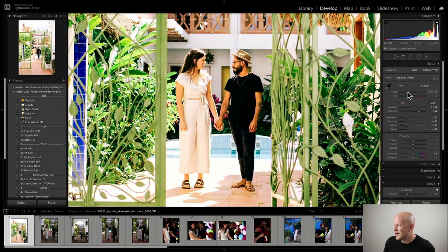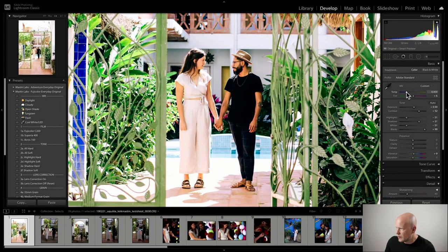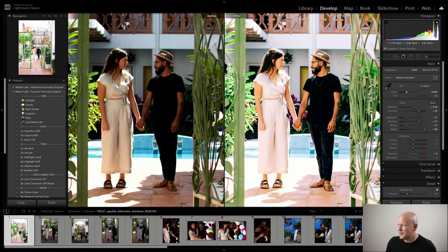Apply the preset, increase the exposure, and now I'm going to tackle temperature and tint. As far as temperature goes I'm going to leave it a little bit warm - I might drop it just the tiniest bit toward blue, cooler. The real main issue is this green cast, this green reflection on their skin. I'm going to use the tint slider and go up a little bit in magenta - just a tiny bit. Here's before and after - I'm going to drop the temperature again just a little bit. Simple: preset, exposure, white balance, and tint.